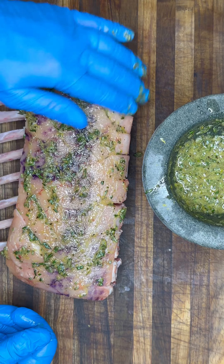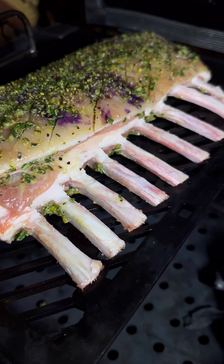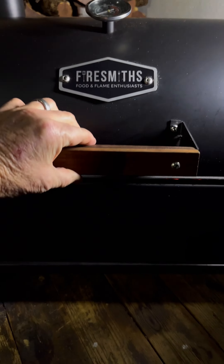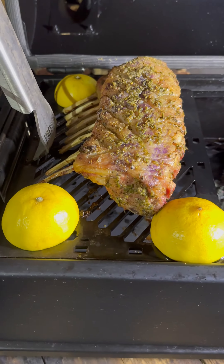We're going to be making use of the indirect method, with an ambient temperature of about 120 degrees for about 45 to 50 minutes, until that internal temperature reaches about 58 degrees. I'm looking for a medium rare internal temperature for this rack of lamb.